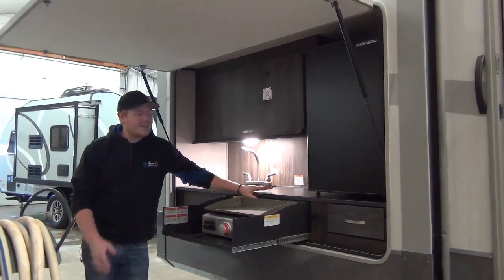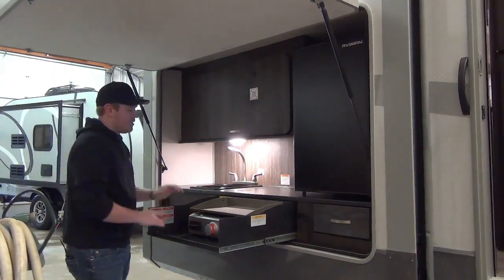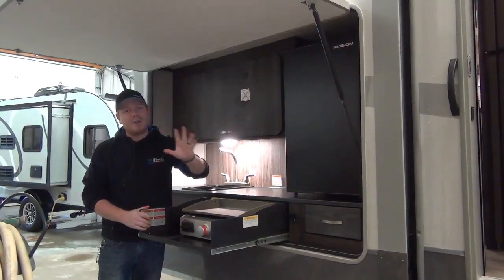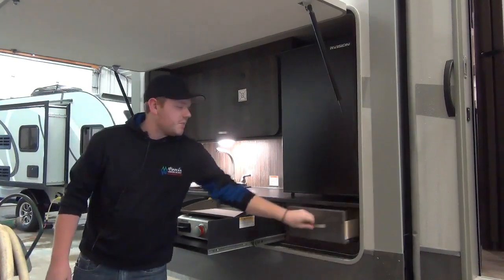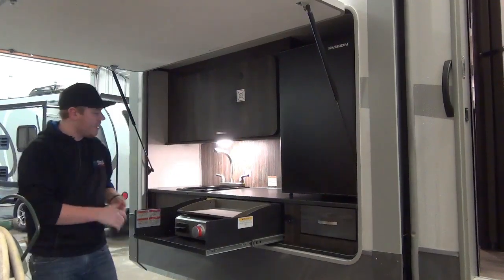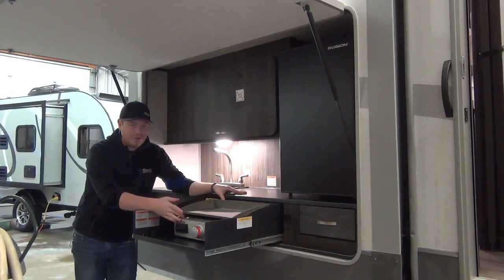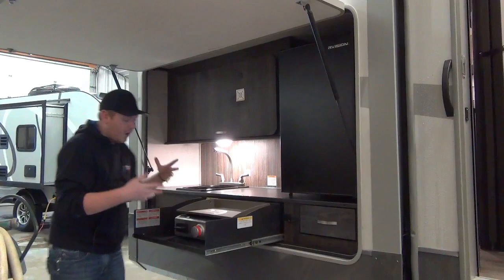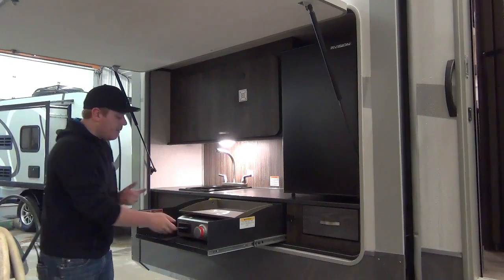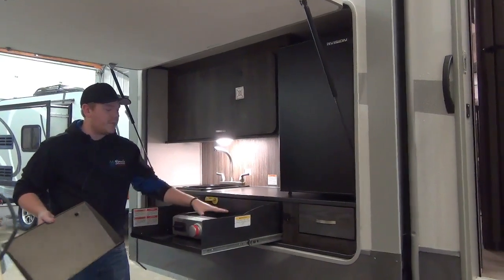Last but not least on our campsite is this fantastic outdoor kitchen layout — the best I've seen so far. We have a nice large outdoor fridge so we don't have to keep going in and out of the coach to get a cool drink. Underneath that is a small storage drawer with a hardwood front and lumber core construction. You'll also notice this powder coated steel drawer that carries a griddle top — it runs on propane from the coach's onboard supply, so you don't have to worry about bringing an extra bottle.